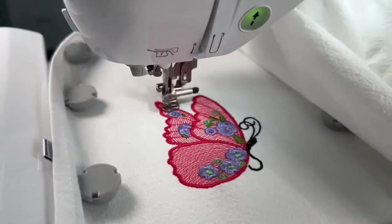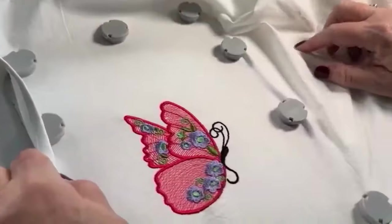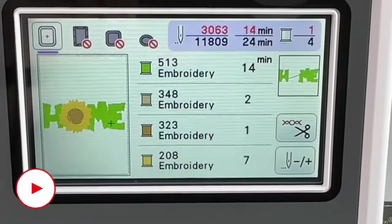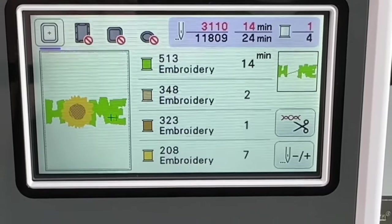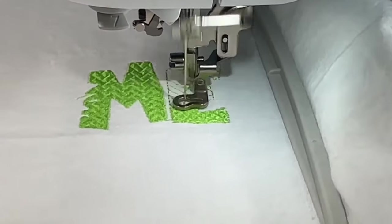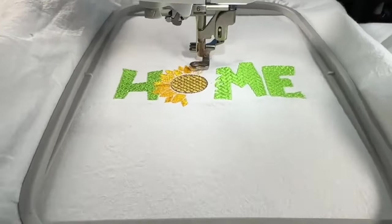Lots of people use heat transfer vinyl to decorate shirts, hoodies, coats, pillows, bags, and other garments. But embroidery looks a little more colorful, dimensional, and classy. Think doctor's coats, hotel uniforms, polo shirts with company names. Embroidery looks and feels better than vinyl and it lasts longer than HTV. With an already large market base that's continuing to grow, this is one craft business in which artists can potentially make a lot of money if business is on your agenda.